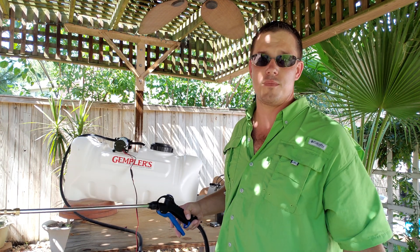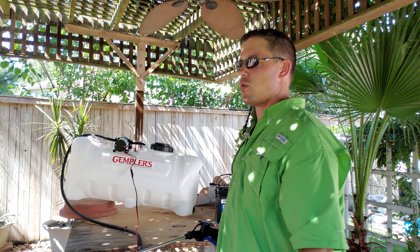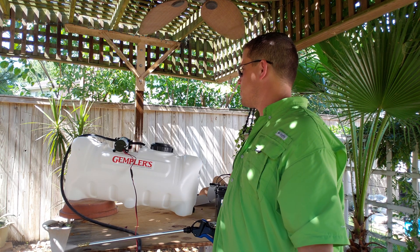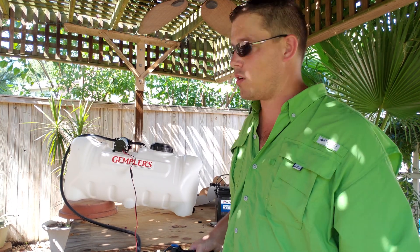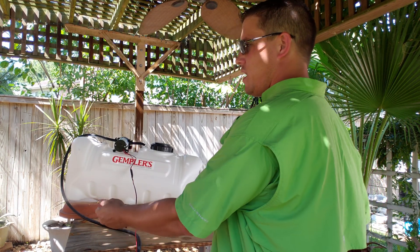By working, I mean it's squirting water. So as long as it's throwing bleach, soap, or water, I'm happy with it. I don't want to blow up the system, so I'm going to call it a positive day on that one.